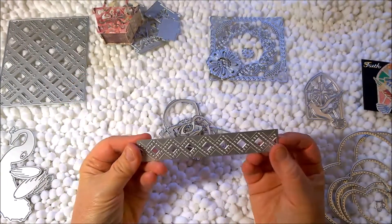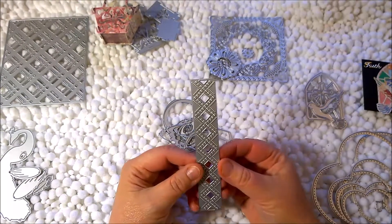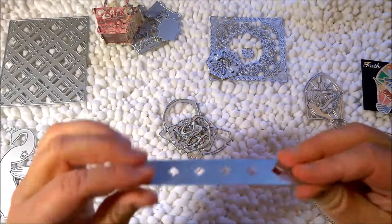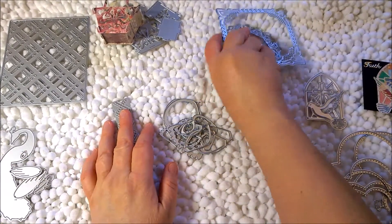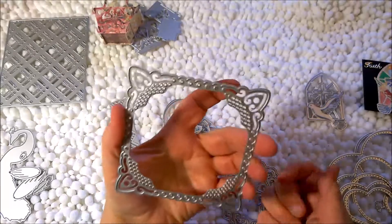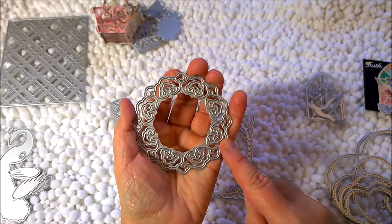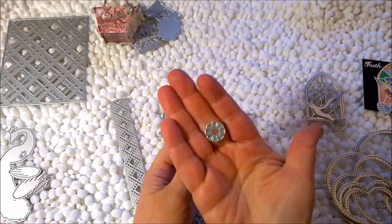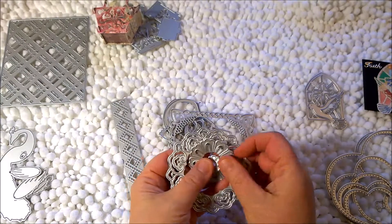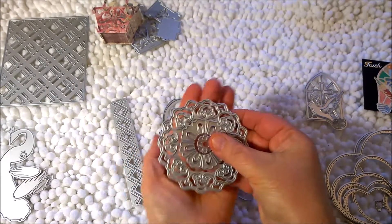Next I got this cute little border metal die that I haven't used yet, but I think it looks so cool — very sturdy, nothing flimsy at all. And one of my favorites I used on some of the cards is this set, kind of like a doily set with a square you can use as a frame, then more like a floral wreath, an inside flower, and the inside of that flower. You can make these in all different kinds of dimensions or make it flat — so many different uses. I think it's so pretty.